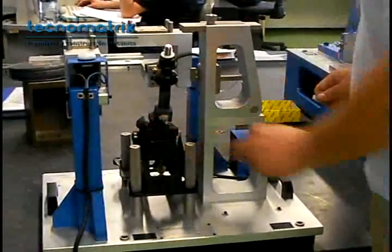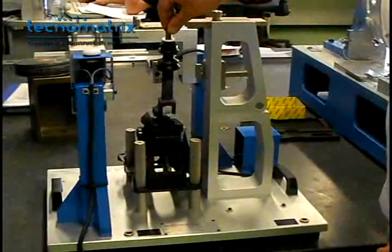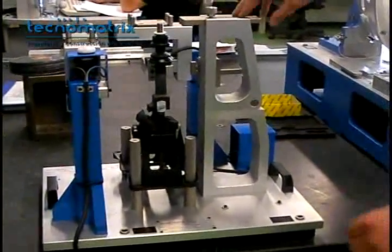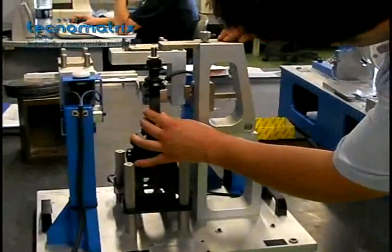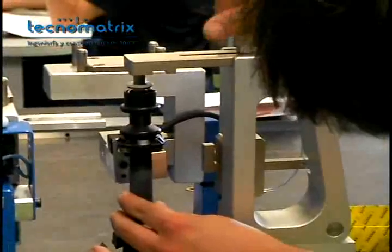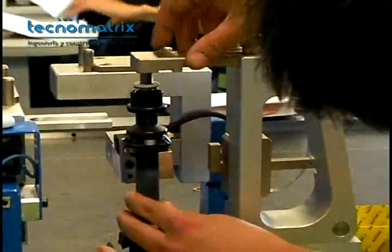To check the height of the assembled part, put the lever straight, screw the go/no-go gauge to prevent it from falling and slide it over the lever. If the lever enters the first section of the gauge and is stopped on the second, then its height is correct.